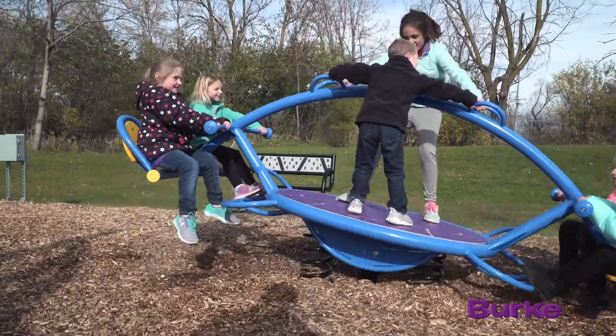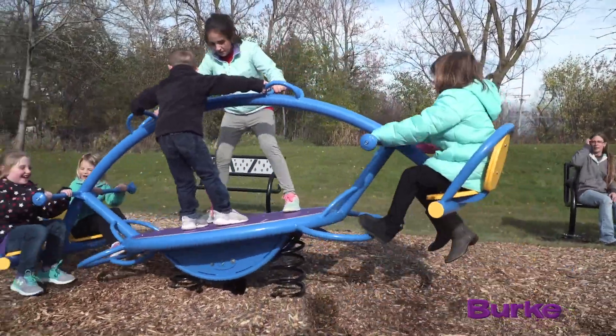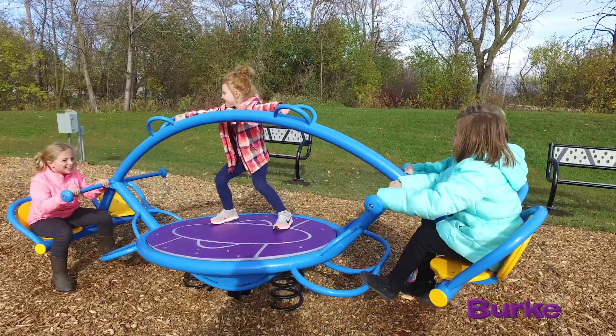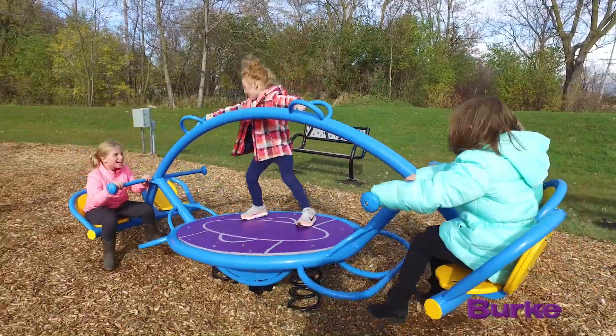The nice thing about the orb rocker is you can really introduce it to a playground that you have a composite structure designed for. So where the composite structure might provide great climbing and sliding, the orb rocker being freestanding is a way to add some motion to the play experience.